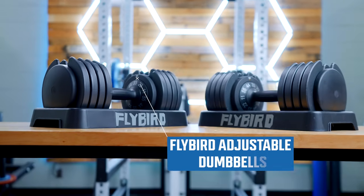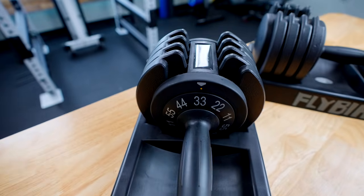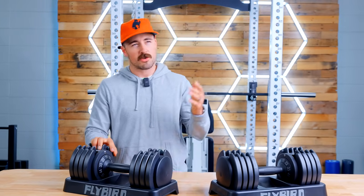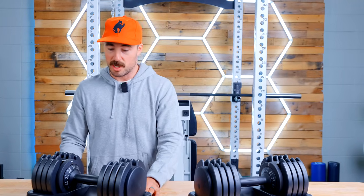These are the Flybird adjustable dumbbells — a really creative name from a really creative company. These are an adjustable dumbbell that takes some features from higher end dumbbells and combines them with some cheaper components. They're missing some features, which I'll talk through, but I think overall they have somewhat of a compelling case.